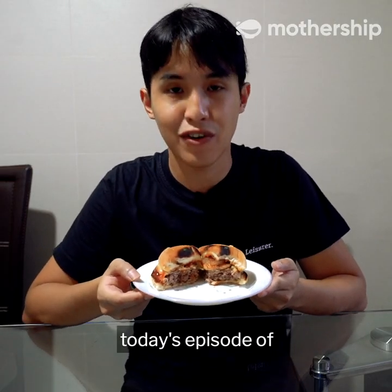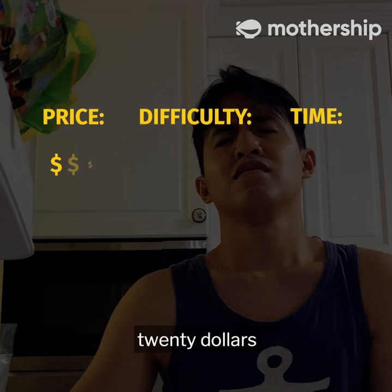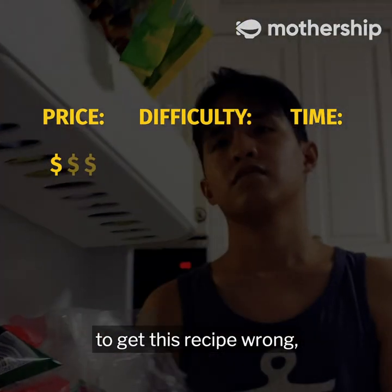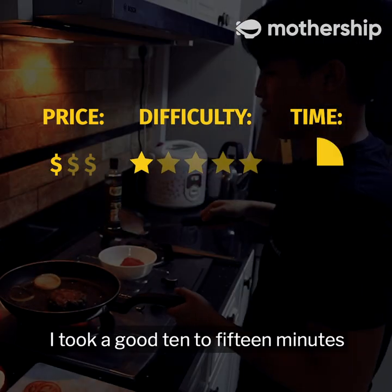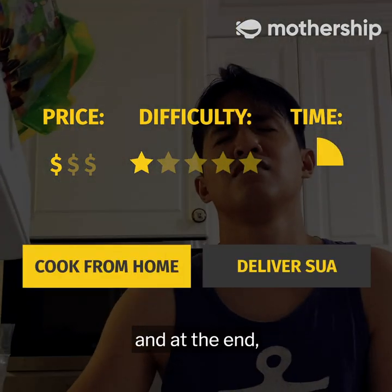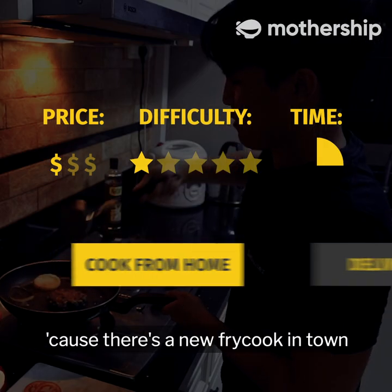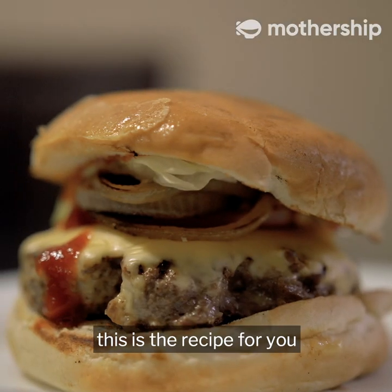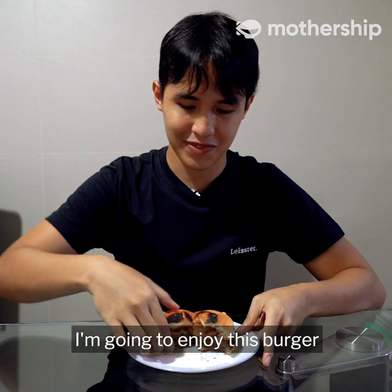So that's it for today's episode of Cook From Home. The price adds up to around $20 and is able to serve five Krabby Patties. It is impossible to get this recipe wrong, so it deserves a one-star difficulty. I took a good 10 to 15 minutes to cook a burger. SpongeBob better watch out because there's a new fry cook in town. If you're bummed out that your McDonald's have closed, this is the recipe for you. I'm going to enjoy this burger — see ya!